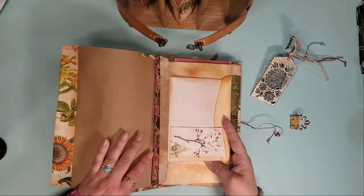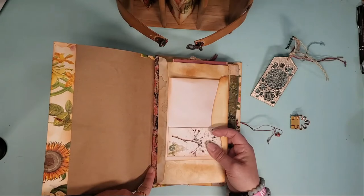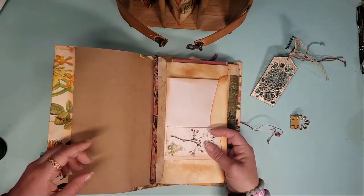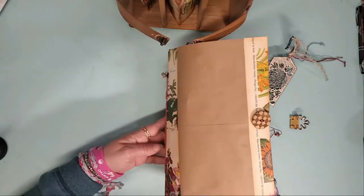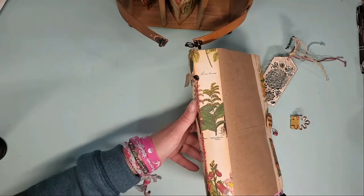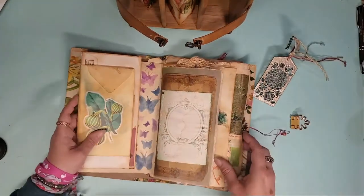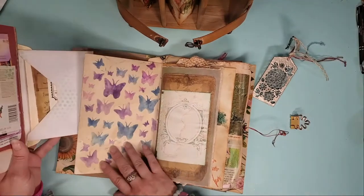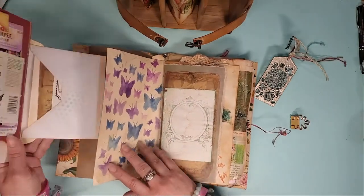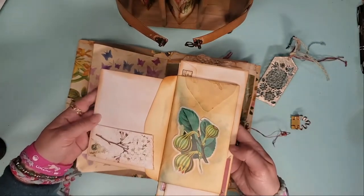All of the seams of the three volumes are reinforced with washi tape, and they are all sewn in as well with a five-hole pamphlet stitch. When you flip that over and take the page wrap off, there are beautiful butterflies everywhere.